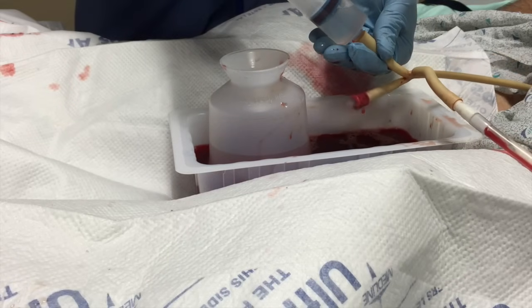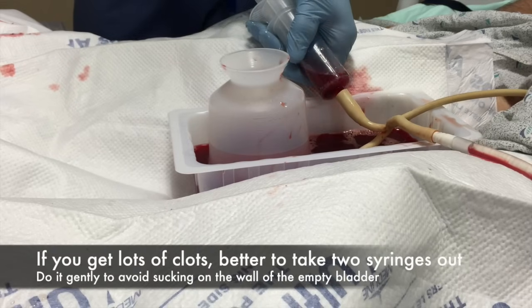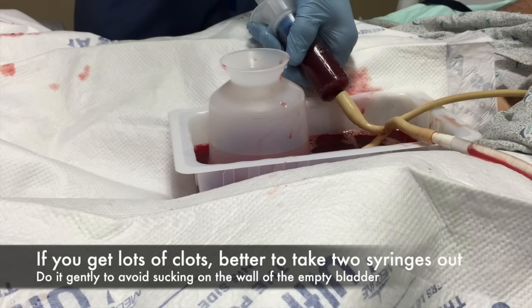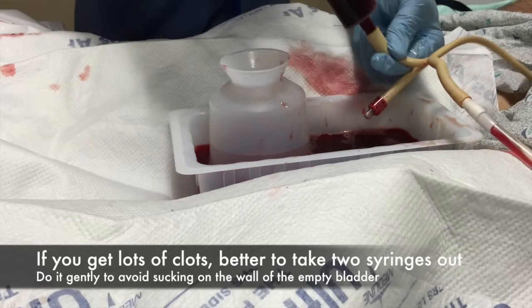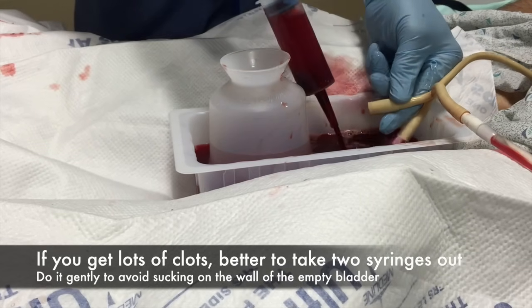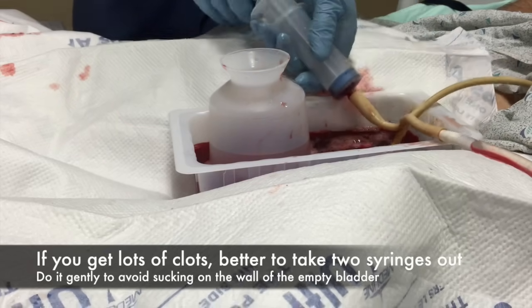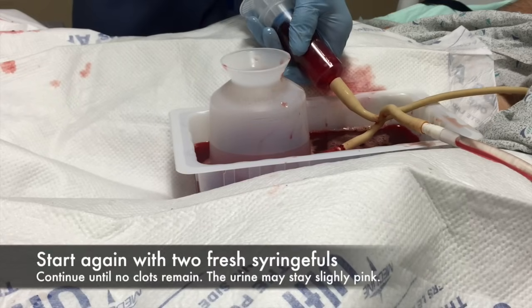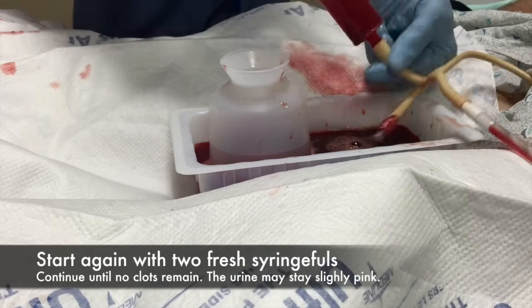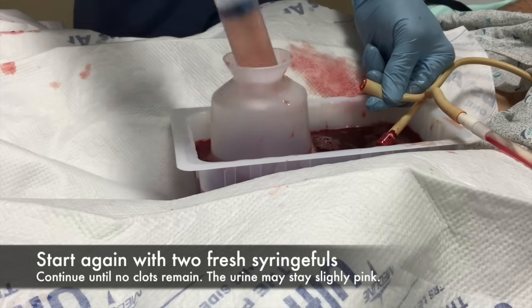Another word of advice is to watch this video several times before trying this. If you're going to try to suction out two syringe fulls after you've only put two in, you just want to be careful and gentle with the second one. If there's any resistance or the patient is uncomfortable, just fill them up with another clean syringe full before you start pulling back again.